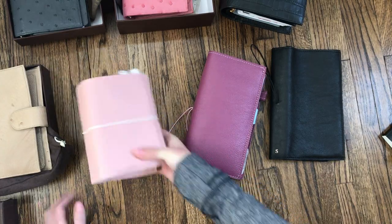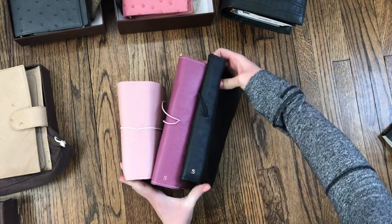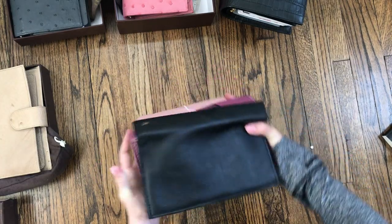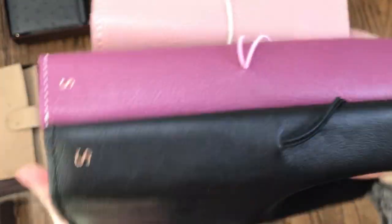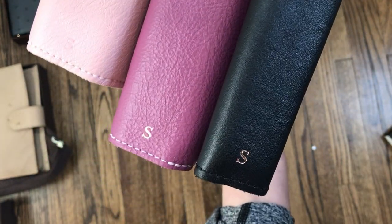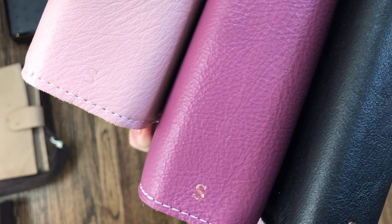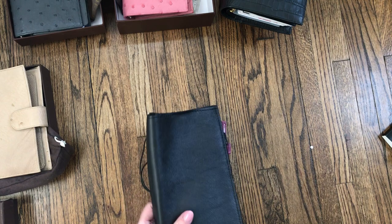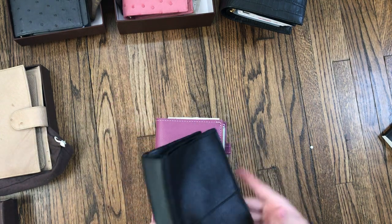Just like with all my Foxy Fixes I've bought directly, I have the embossed Times New Roman 'S' — these are both in rose gold — and then I have the blind emboss here. I always do that. At one point I did try a heart once, and it just didn't feel like me. I really like this.